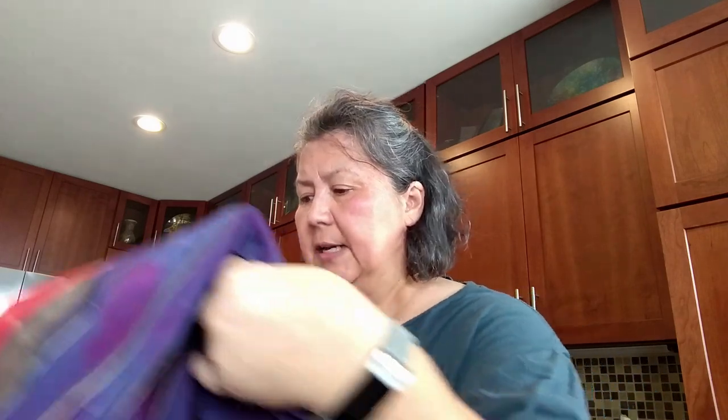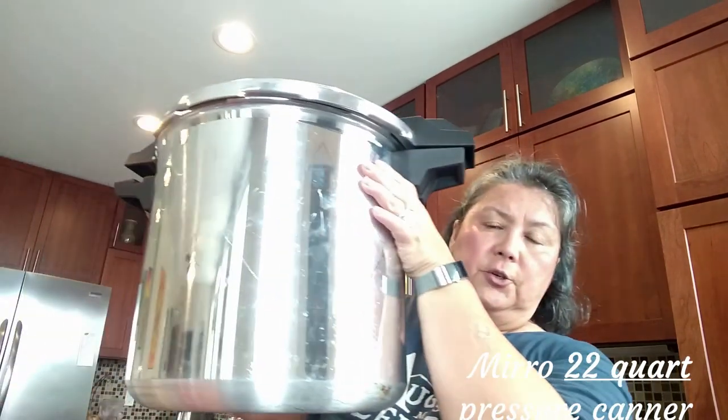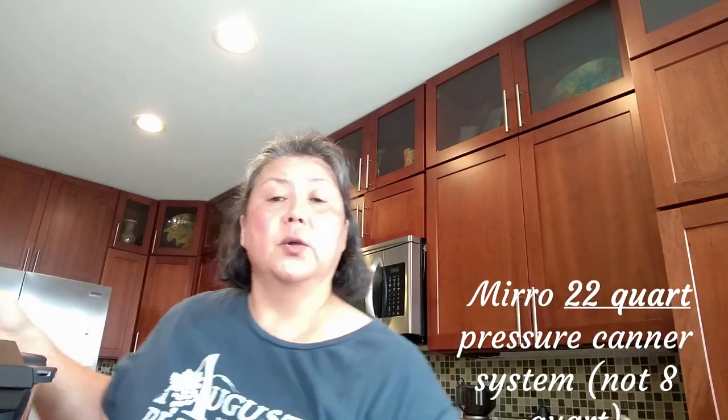We're going to do these two items and I'm going to show you the system I have set up. This is a fairly affordable system. What I have is a Miro eight-quart canning pressure steamer, and this works really well.